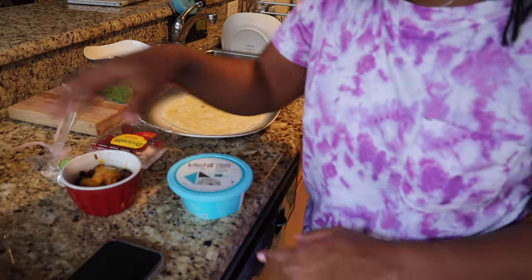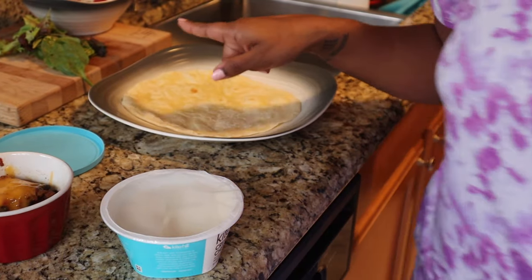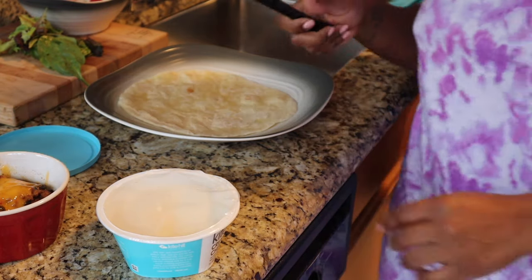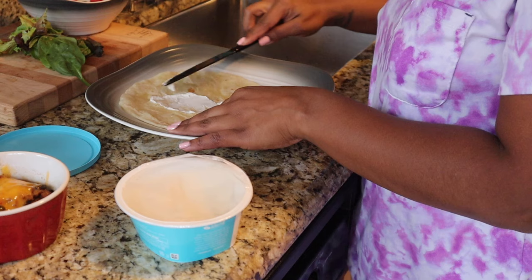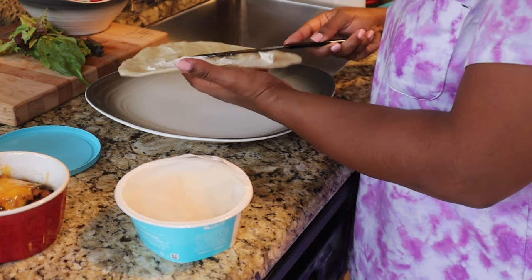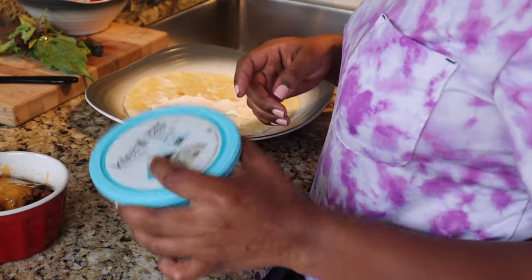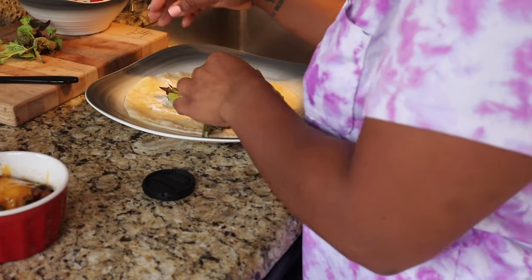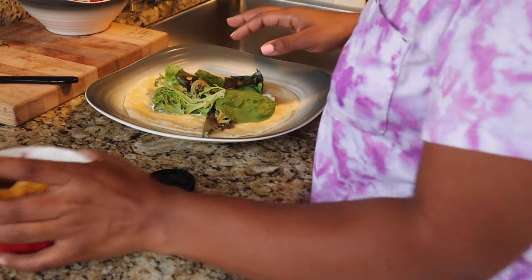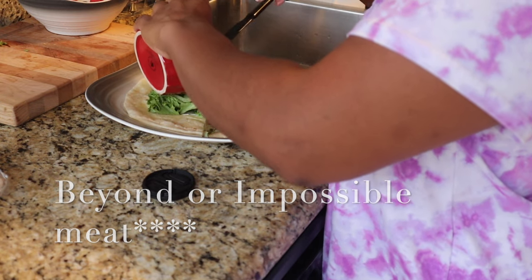I'm going to make my burrito really quickly and show you guys how I do it. This is just a tortilla from Trader Joe's — nothing special or fancy. This is Kite Hill cream cheese, and it's so good on chili and tacos — delicious, like creamy but with a little sourness. It's also dairy-free and oil-free. I've got some organic spring mix, throw that on there, and for protein we've got beans, Lightlife meat, and tomatoes.